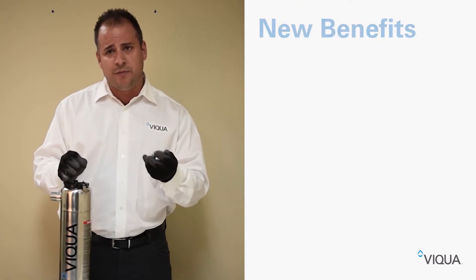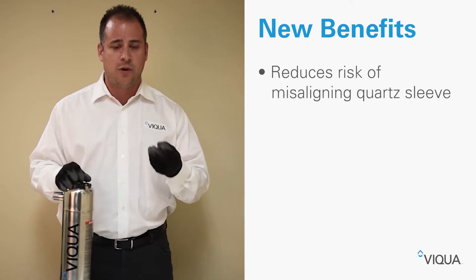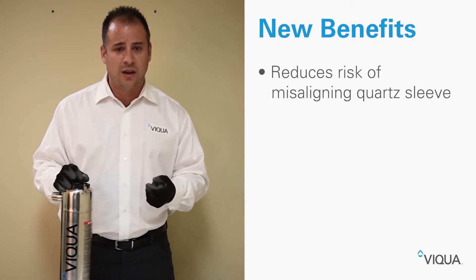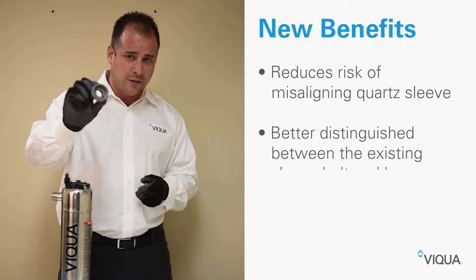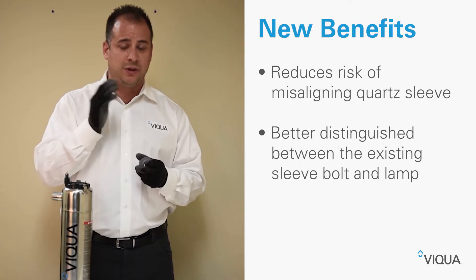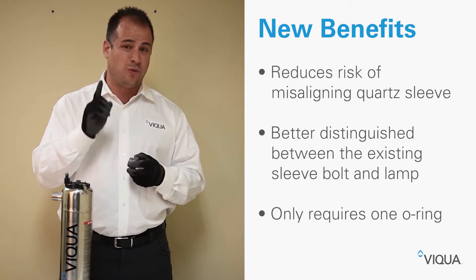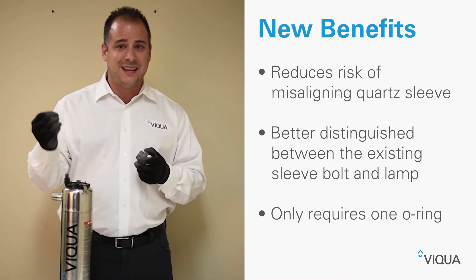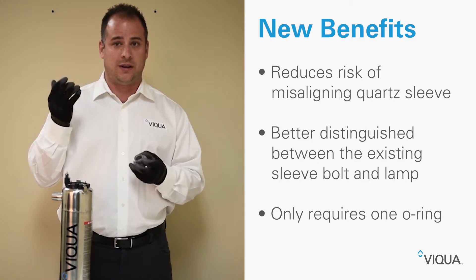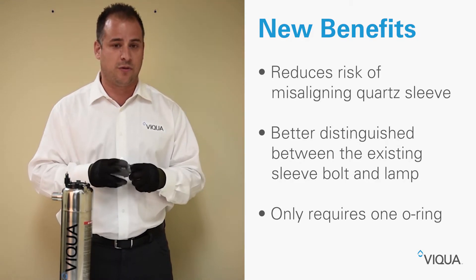We've improved the sleeve bolt to reduce the risk of misaligning the cords when placing it into the chamber. We also changed the color of the sleeve bolt to gray to better distinguish between the lamp and the sleeve bolt. And the new sleeve bolt only requires one o-ring, so it's less likely to pop out when someone forgets to depressurize the UV system before removing the lamp.